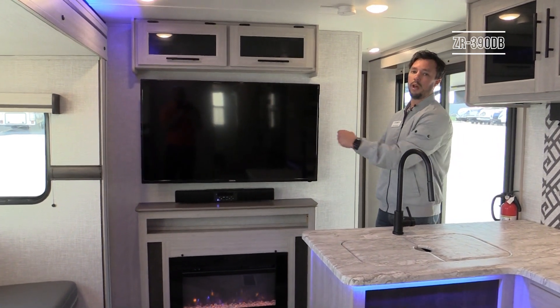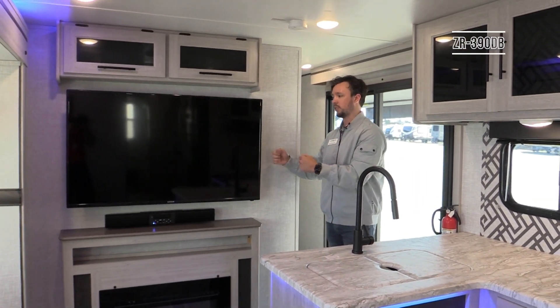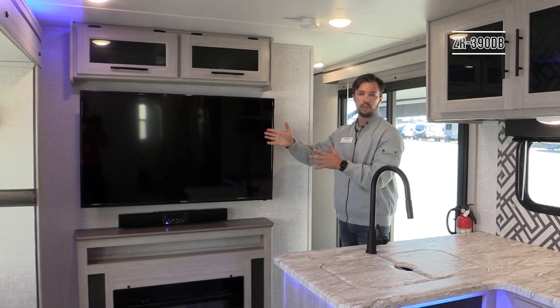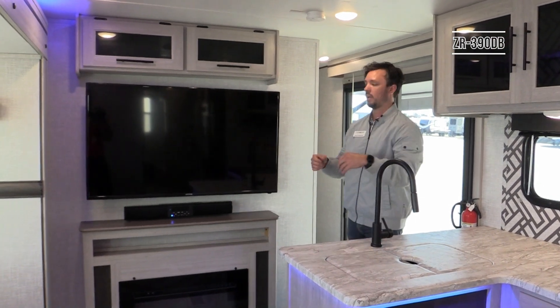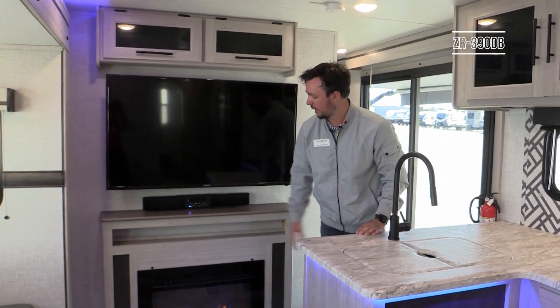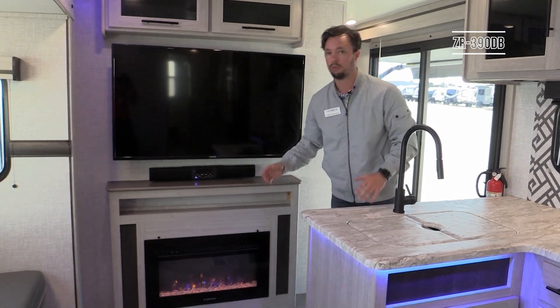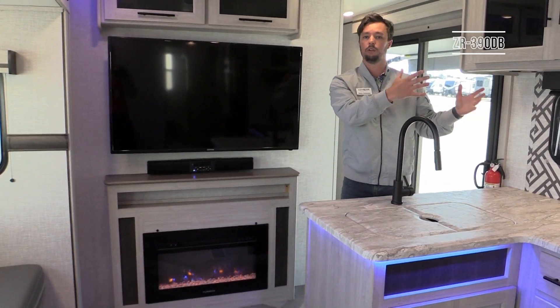Standard on this model is a 50-inch TV on a pullout swivel bracket with a mechanism that locks into place when you're in transit or in a fixed position. If you're sitting in the slide out you can pull it out and angle it toward you. You also get a sound bar standard — it's Bluetooth capable with clickable A/B zones for the outside speakers.